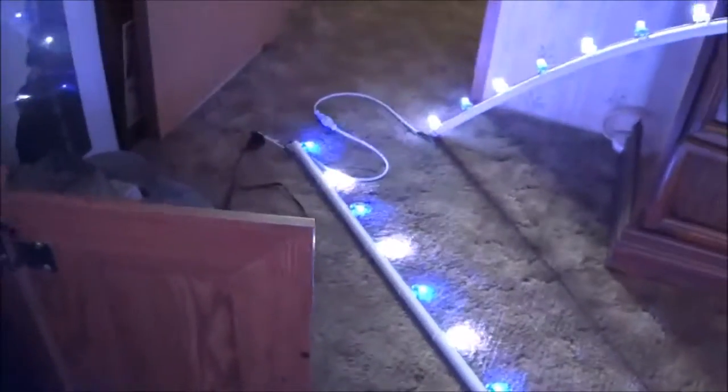Goes down, connects to the second one, goes up. The second one connects to the third one.